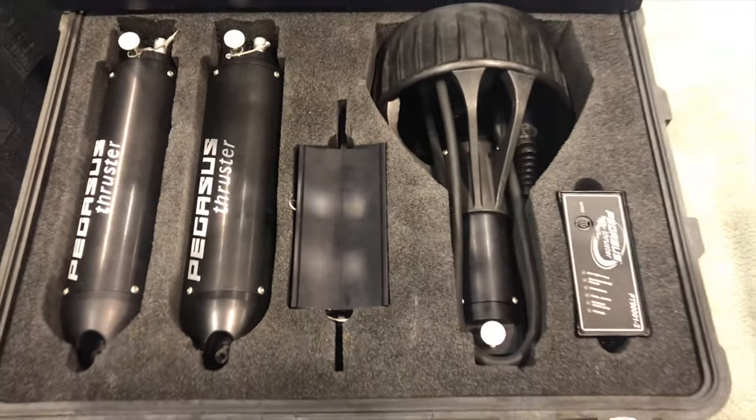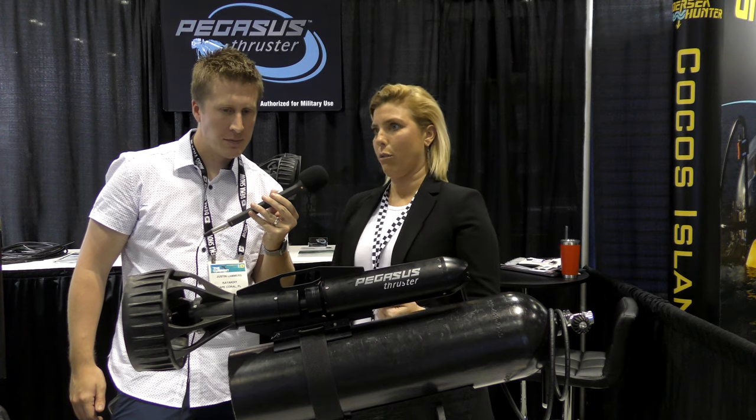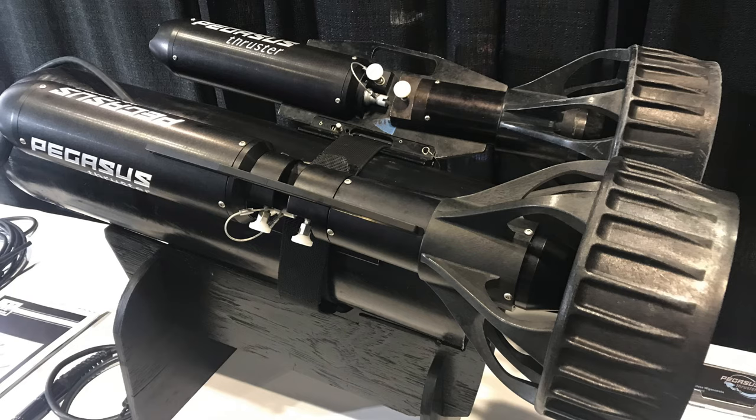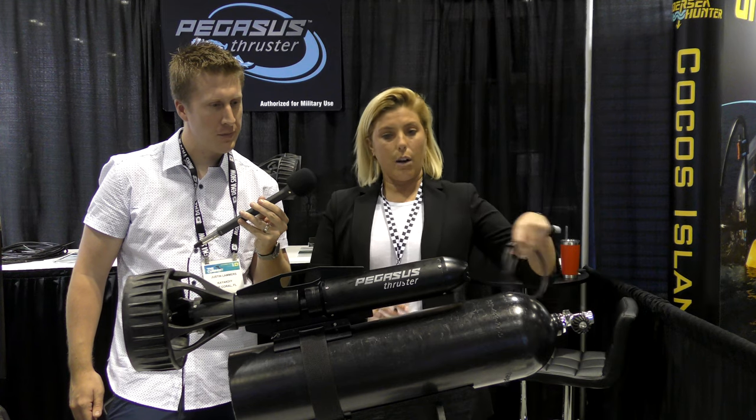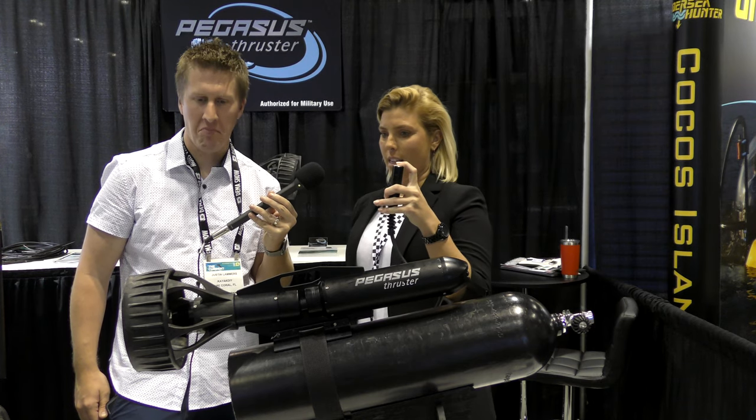The Pegasus Thruster is a tank-mounted DPV and the ideal component is that your hands are free. So whether you're shooting video or photo, working with equipment, your hands are free to move about. It really is just as simple as pushing one button. That's it.